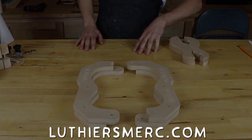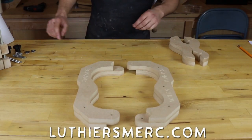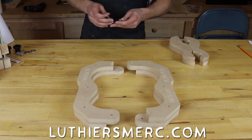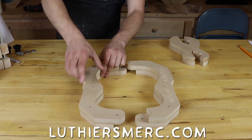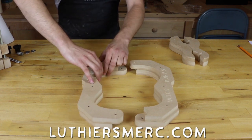Hey, this is Matt coming to you from Luthiers Mercantile. Today we're going to be assembling some soprano ukulele molds. We're going to get started by quickly dry running our parts here. Your kit will include a couple of clevis pins that you can use to put into the indexing holes in the molds.